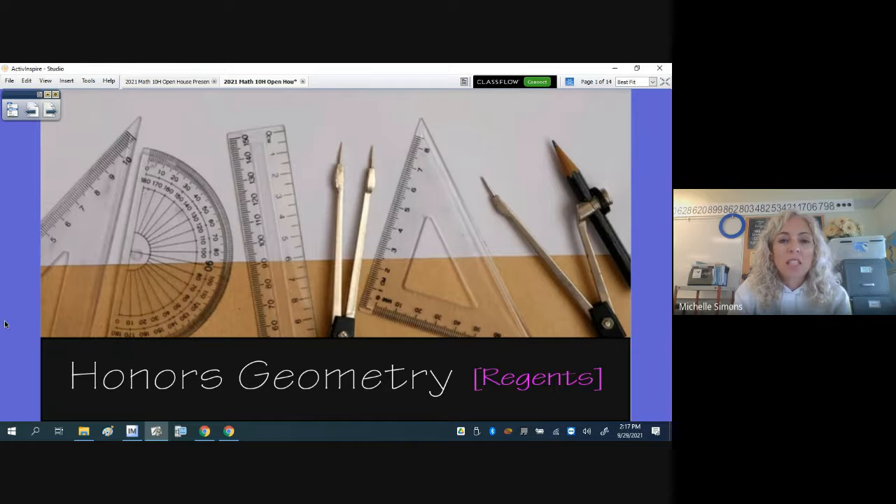Hello. For those of you that did not get the opportunity to watch my two-minute or less introductory video at the start of school, my name is Michelle Simons, and I have your child this year in Honors Geometry. This is a presentation that I typically do at Open House, but this year I will not be doing a presentation — it will simply be a meet and greet, as each parent will have the opportunity to walk through their student's schedule and spend five minutes with their teacher.